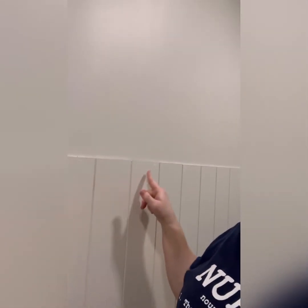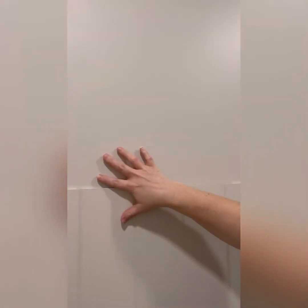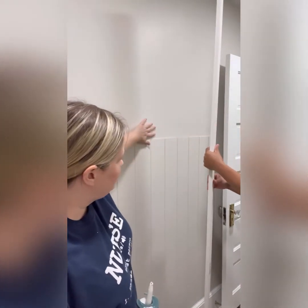We have our vertical shiplap wall up in the bathroom — it's coming along. The wall goes up to the door. We used liquid nails on the back and then shot nails where the studs were. Now we are going to put a one-by-three board across the top for trim. Next up, we are going to add our one-by-three trim to the top.